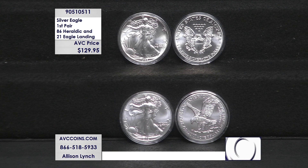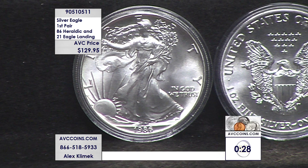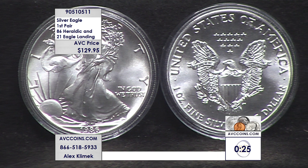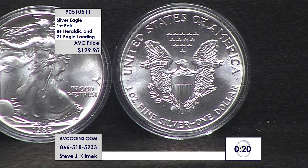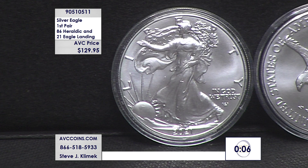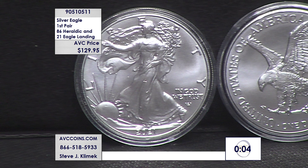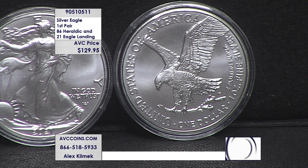We love the silver eagle program — it's the world's number one bullion silver dollar, the largest, purest, heaviest, and most beautiful. Now we have two beautiful designs to celebrate. Two U.S. Mint firsts at just $129.95 — more than $87 less than our nearest competition. In fact, our value is so good you save $9 versus buying just the 1986 from our competition alone.